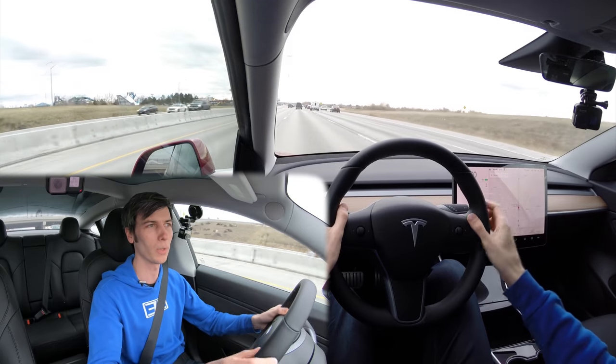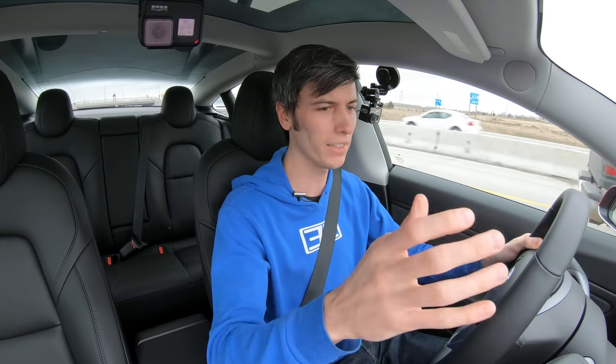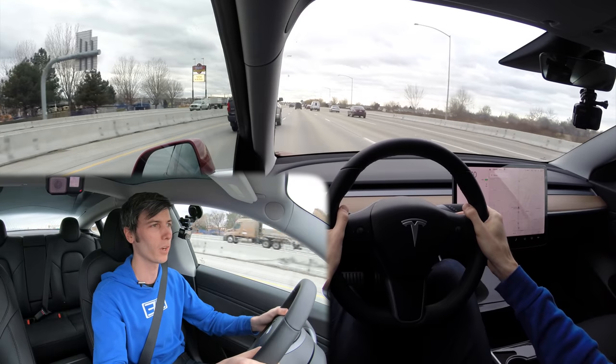So if you're always keeping your hands on it and then you take your hands off, it'll give you a little bit longer — assuming that's not your normal behavior — before giving you that warning to put your hands back on the wheel. It does the steering for you; you just put a little bit of light pressure on the wheel, and then you relax, pay attention, and make sure nothing crazy happens.